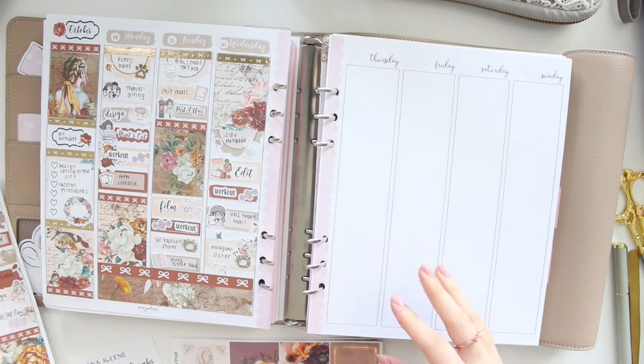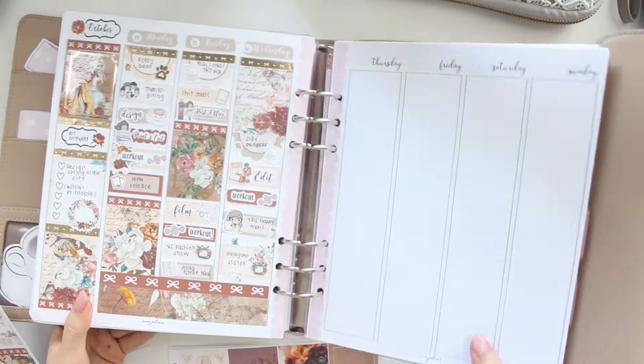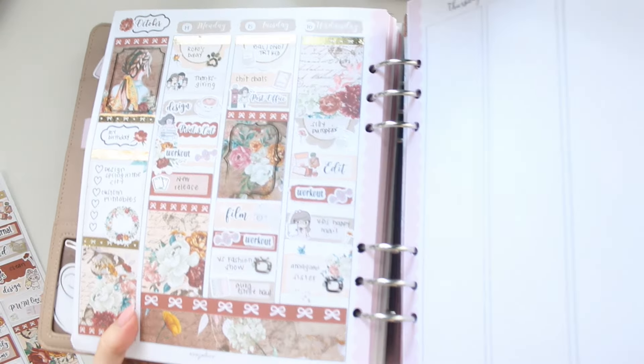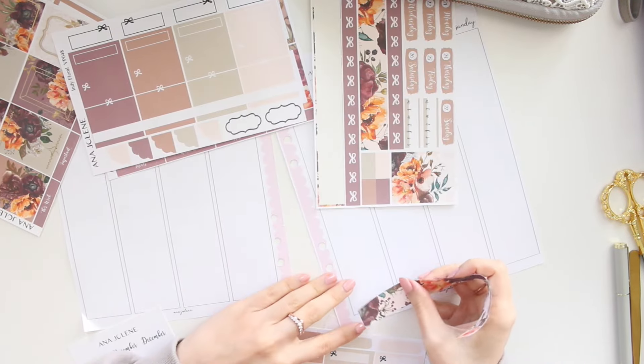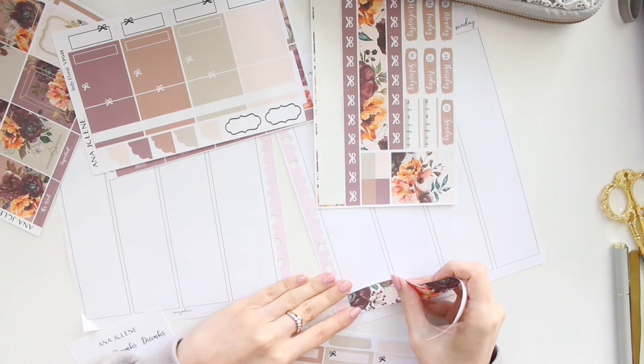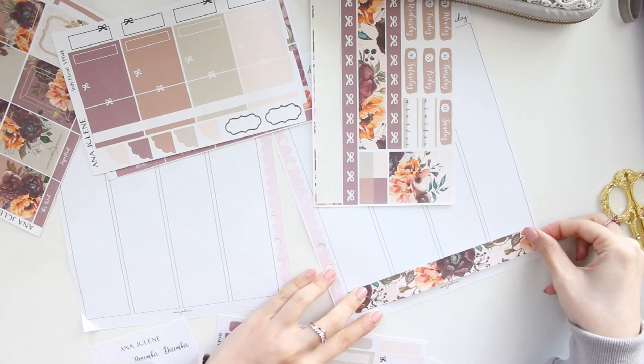If you're interested in the sticker kit or the printables from my shop, you can use the code SAVE10 to save 10% off your order. All right, so let's get started with putting down the base first — I'm going to start with this side here with the bottom washi.